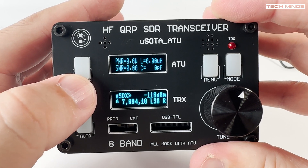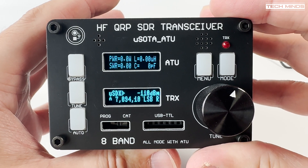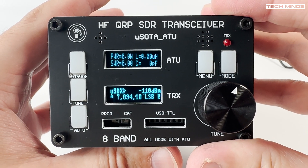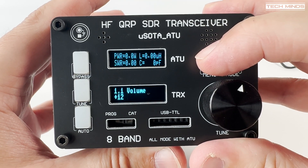I never had a chance to set up the CAT control with this particular radio, but I believe you can connect them up to a computer and then use some digital mode software, although I'm not entirely sure how many people have actually got that working.